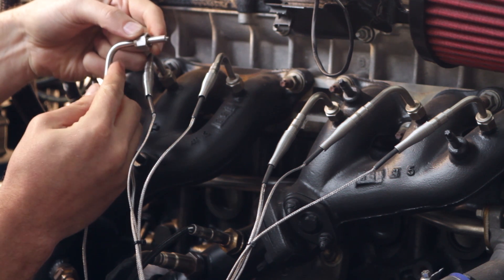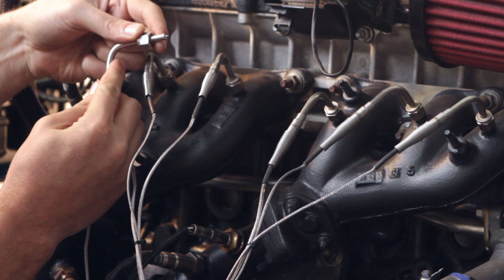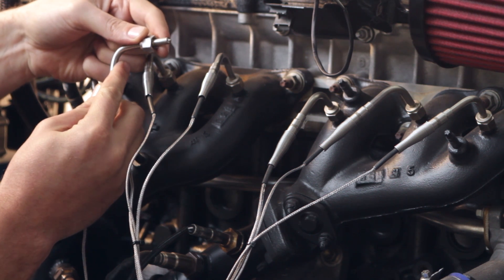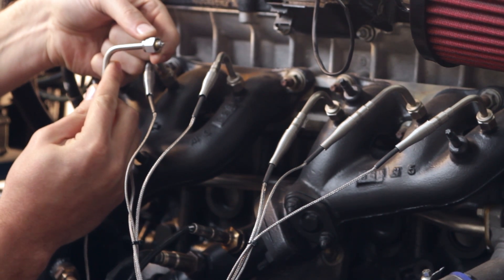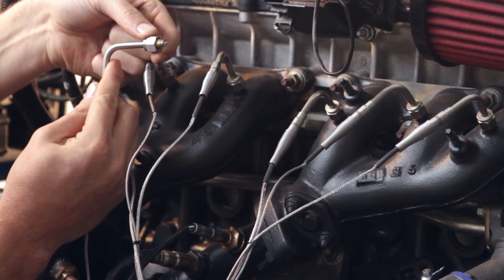If this was a boosted engine — nitrous powered, methanol powered, turbo or supercharged — we'd be wanting to put the exhaust gas sensor on the outer quarter of the exhaust header so that the sensor would end up being mounted much further out, something like this.